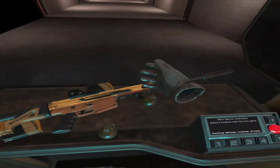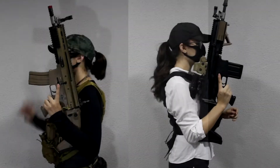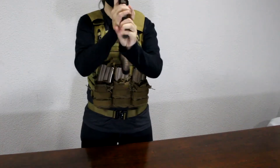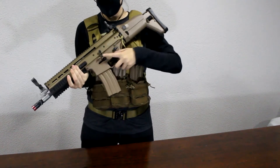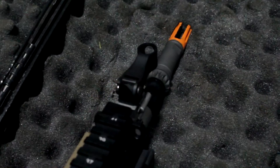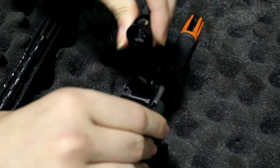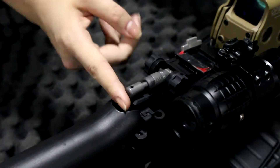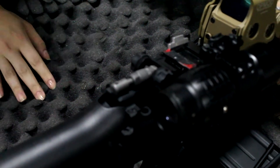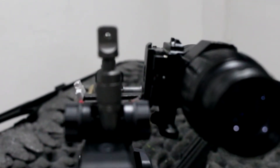Let's get to the airsoft. The mag release is ambidextrous and is right above the mag on both sides. This gun has a bolt catch which stops the gun from firing when empty, and it can be released by pressing either the bolt catch or pulling back on the charging handle slightly. The front sight flips up — you just press this little button right here to pull it up. The rear sight also just flips up and is an aperture with both windage and elevation adjustments.